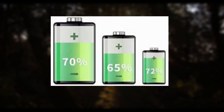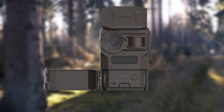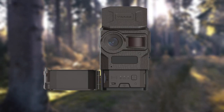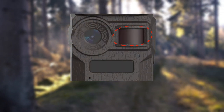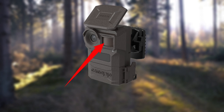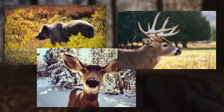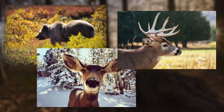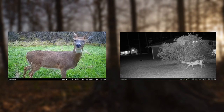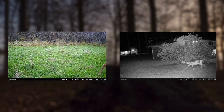Batteries provide the energy for trail cameras, so they can function on very little juice. Nonetheless, the power requirements of a cellular trail camera change depending on the mode you're employing. Passive infrared, or PIR, sensors are the brains of a trail camera. The camera is activated when the sensors detect a change in temperature or motion directly in front of the lens. Once the sensor activates the camera, the camera will take a picture or series of pictures or record a short video clip.